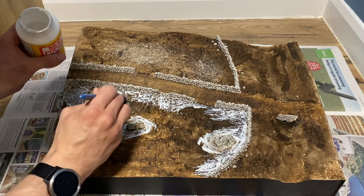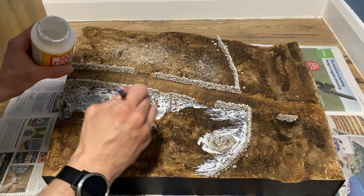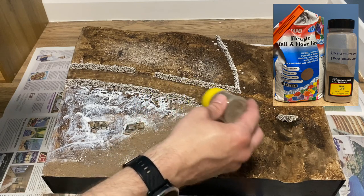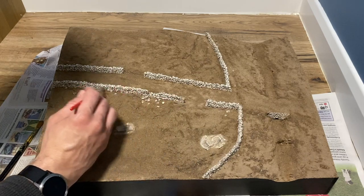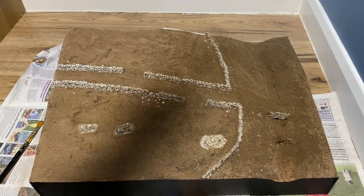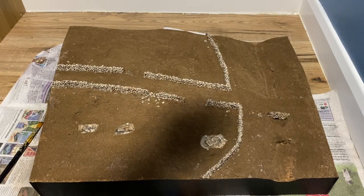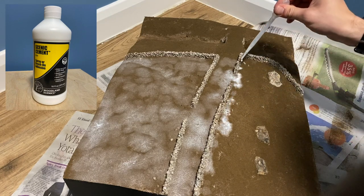Matt Mod Podge is brushed on sections before adding the earth texture. The earth texture I use is two parts wood and scenic spider turf and one part brown grout. After sprinkling on the earth I use a dry brush to remove it from the walls. Before gluing I give it a quick spray of water mixed with washing up liquid. This helps when adding the scenic glue to fix the earth in place. I use the pipette rather than a spray to add the scenic cement giving me a bit more control.